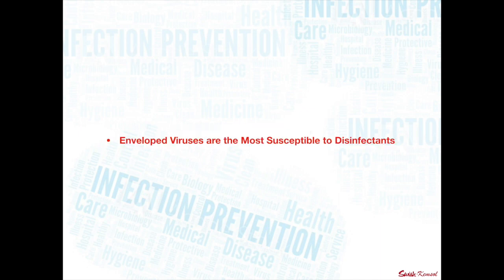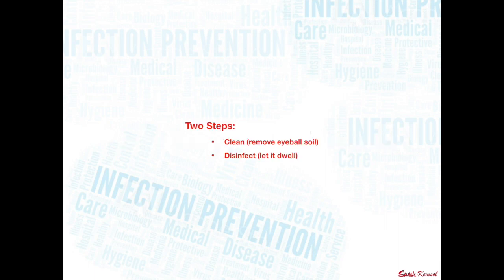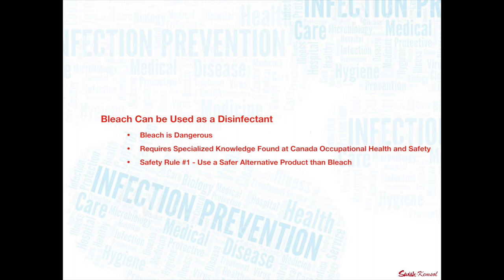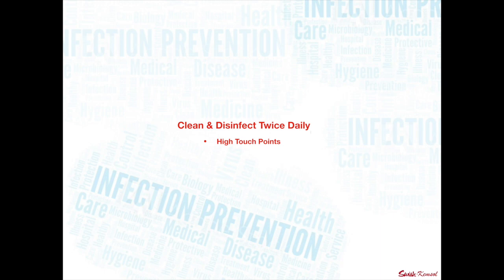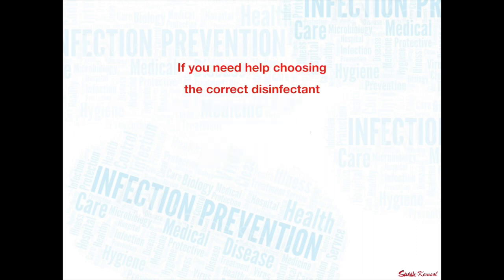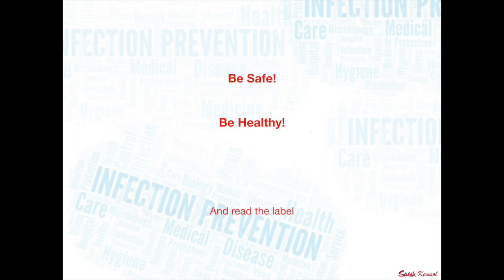Enveloped viruses are the most susceptible to disinfectants — they're the easiest to kill. Two steps: clean to remove the visible soil, then disinfect — let it dwell for five minutes in the case of ES-15. Disinfectants have a DIN number on their label, meaning they're approved by Health Canada. Bleach can be used as a disinfectant, but it's dangerous and requires specialized knowledge — and the first safety rule from CCOHS is to use a safer alternative. Clean and disinfect twice daily and get after those high-touch points. ES-15 is approved to destroy COVID-19 with a five-minute dwell time to disinfect and five-second dwell time to sanitize — it's ready to go right out of the bottle and can be used in all facilities. If you need help choosing the correct disinfectant for your facility, leave a comment below. Be safe, be healthy, and remember to read the label. Thanks so much for your time.